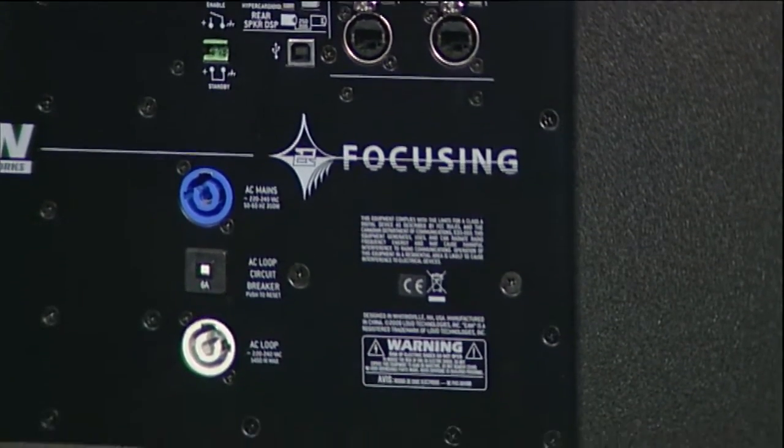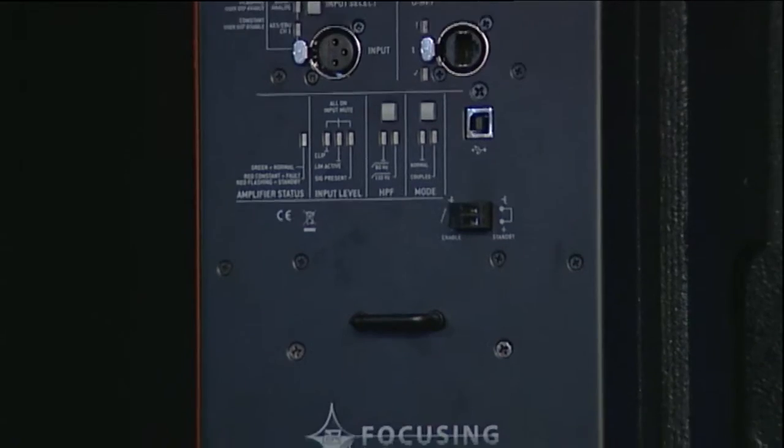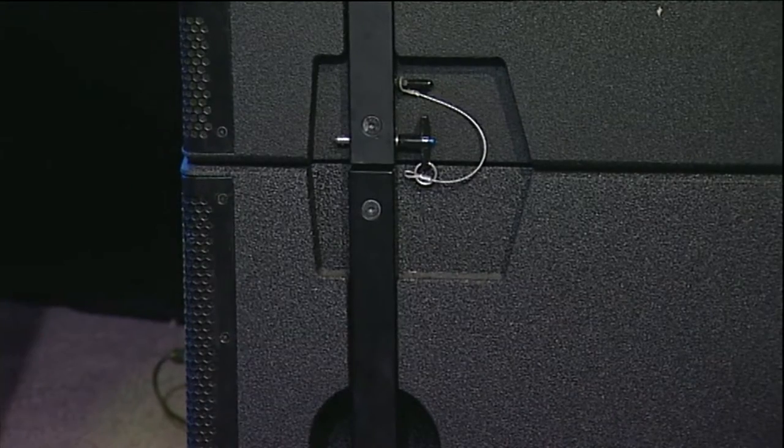It sounds right out of the box. The subs are particularly potent. You can cardioid these, which means in that arrangement with two subs you can virtually cancel any sub coming out the rear end, which is very important. I think the work towards directionality in woofers and subwoofers is really important for the workplace. You don't want to spend all day at a festival being wiped out by huge amounts of sub going in all directions.